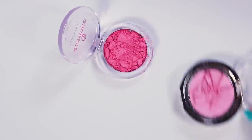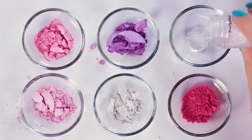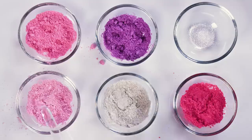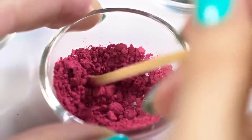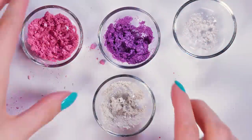Take a few old or broken blushes and eyeshadows in different shades of pink and purples. Put each color into a separate pot. I'm using a white, purple, three pinky colors and a little bit of glitter. Get a bit of alcohol into the dropper and squeeze it out into each of the pots with the powders. We're doing this just to get that pasty texture which is easier to work with. Give all the colors a little stir.